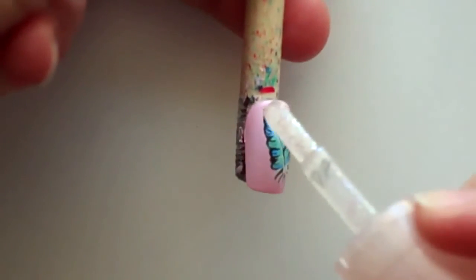After the paint dried I used this glitter nail polish by Essence and applied it all over the feather.